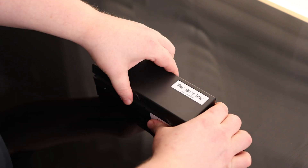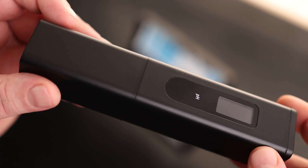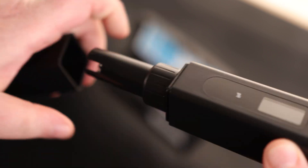All right, let's take a look at the Water Quality Tester. So this is the tester. We can see we can pull it apart, and we have all of our test probes there at the bottom.